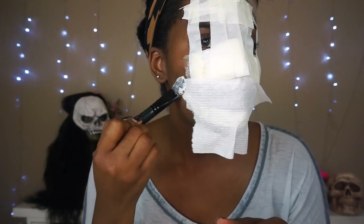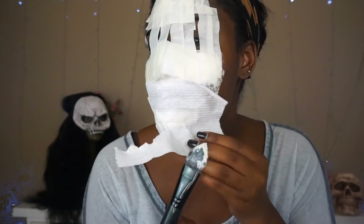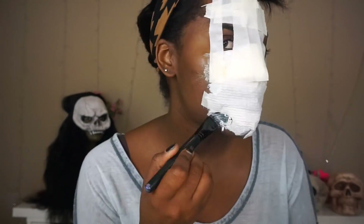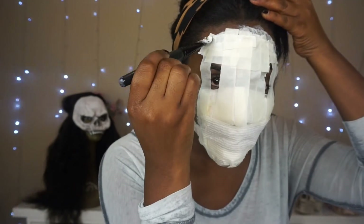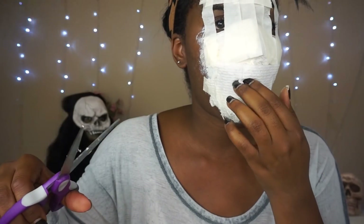As you're adding the tissue over your mouth, don't be alarmed — you're actually going to cut out an opening slot so you can have the actual smile with this look. Be really careful with this step; you're just cutting out the slit for your smile.